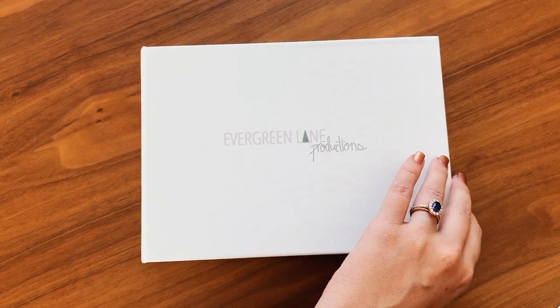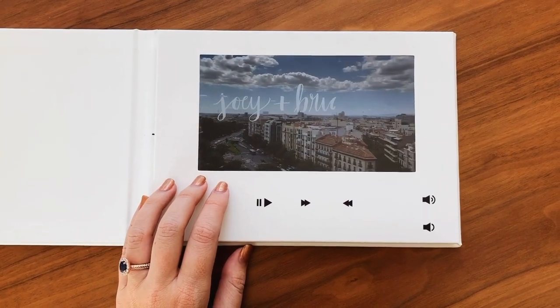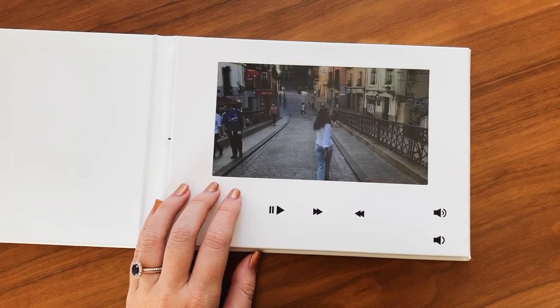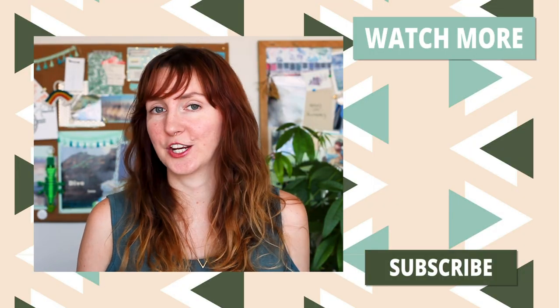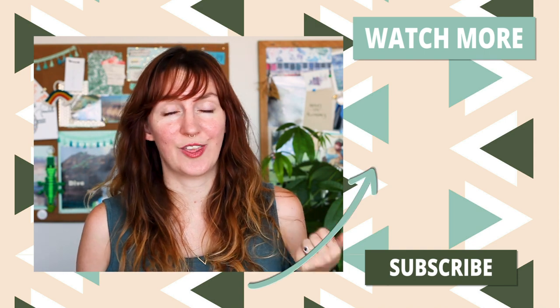A video album looks basically like a photo album — something that you would have on your coffee table or bookshelf — but it has a screen inside that plays back your video automatically when you open it. This can be really fun because it means you have something physical that you can wrap and they can open at their virtual birthday party. This does have a little bit of a longer timeline since there's shipping involved, but it can be really special, especially if the person you're gifting to likes something tangible to hold and to open. I also have a whole video covering how to get the best audio from your smartphone or iPhone — click the link on your screen to watch that.